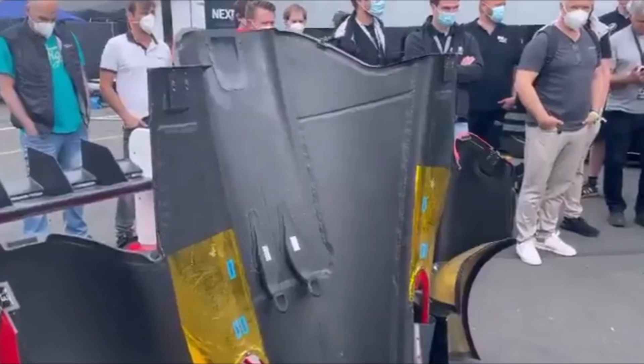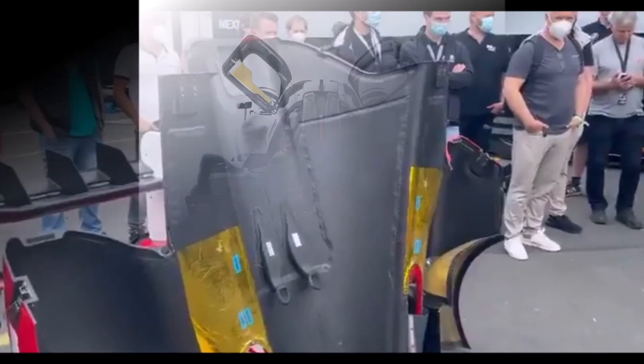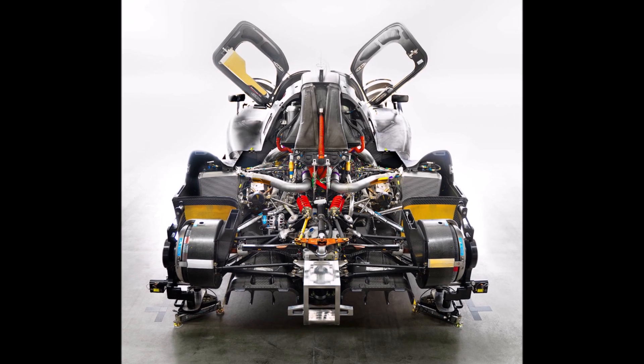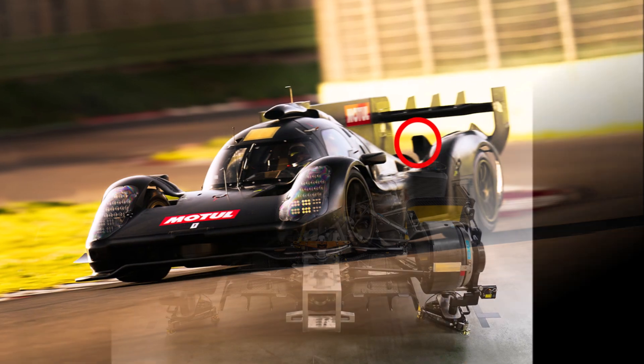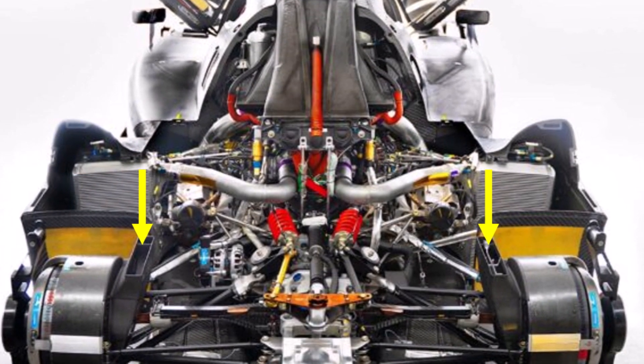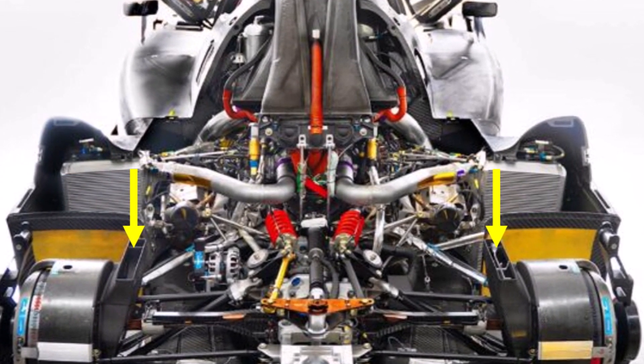So far it looks like this air is not guided and could help to keep the rear suspension members cool that are lying on top of the gearbox at the back. The rear brake ducts are massive and feed the rear brakes from above, which is a more reliable solution than feeding from the side.